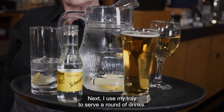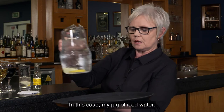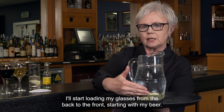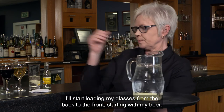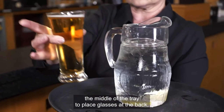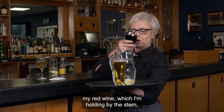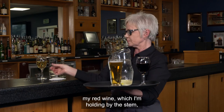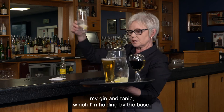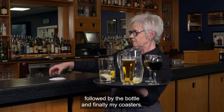Next I use the tray to serve a round of drinks. The first thing I place on the tray is the heaviest item — in this case a jug of iced water — in the middle to give balance. I load my glasses from back to front, starting with the beer, so I'm not reaching over the middle of the tray. Then red wine, holding it by the stem, followed by white wine, then the gin and tonic held by the base along with the bottle, and finally my coasters.